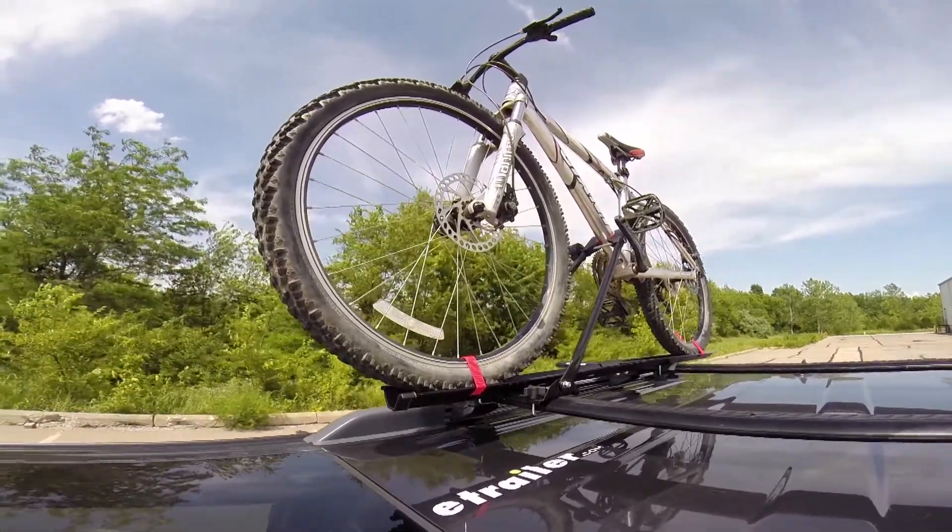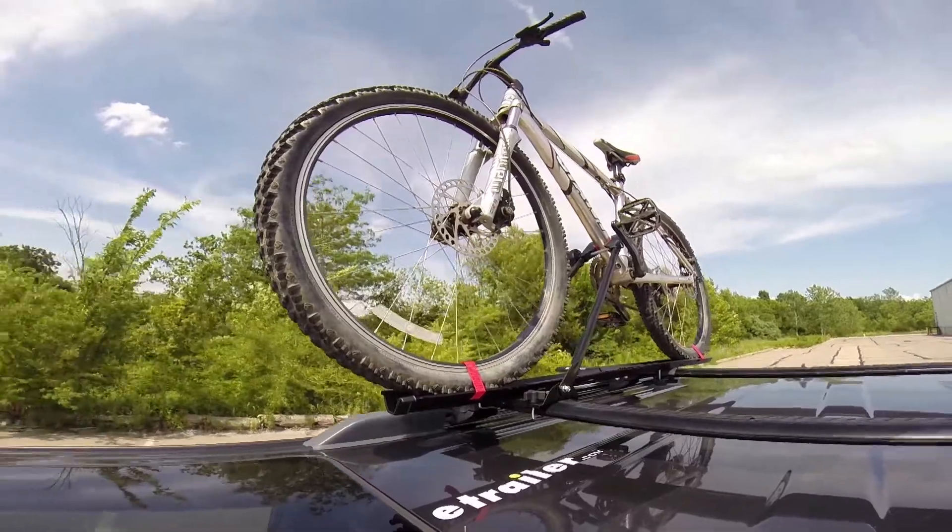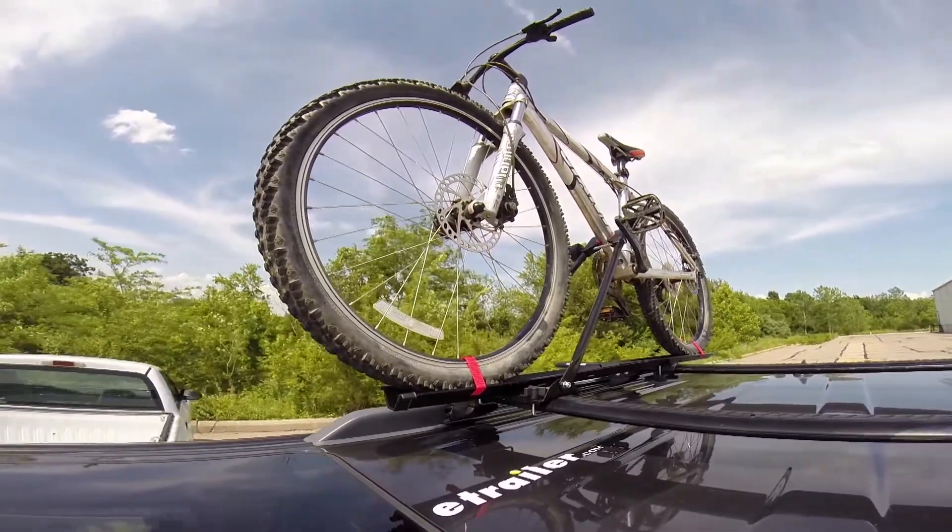With our bike all loaded up, that'll complete today's test fit of the Swagman Upright, part number S64720, on our 2011 Chevy Traverse.